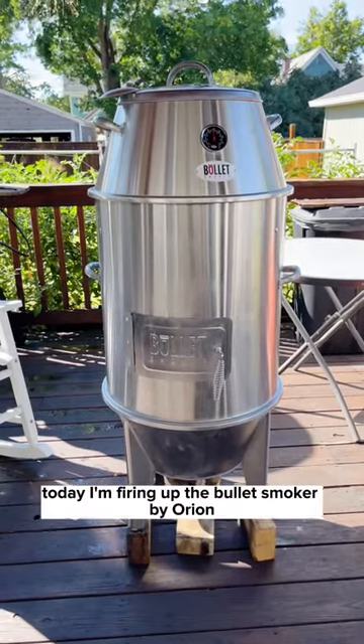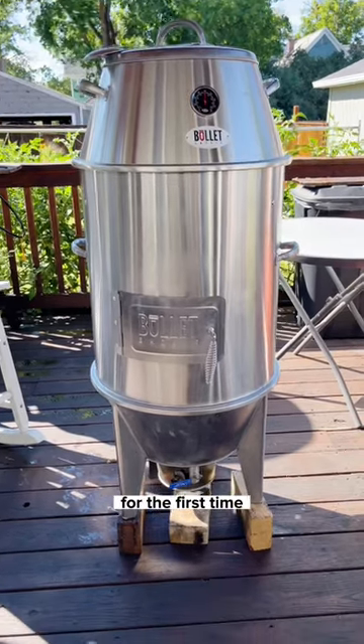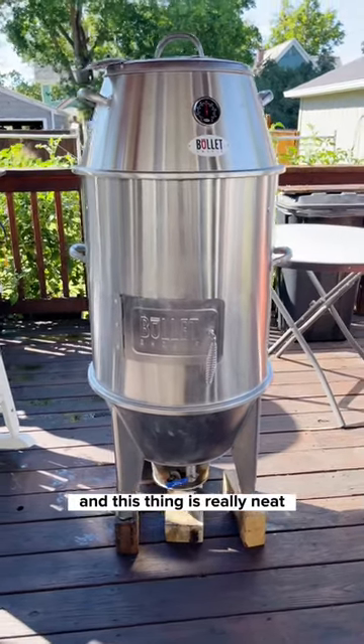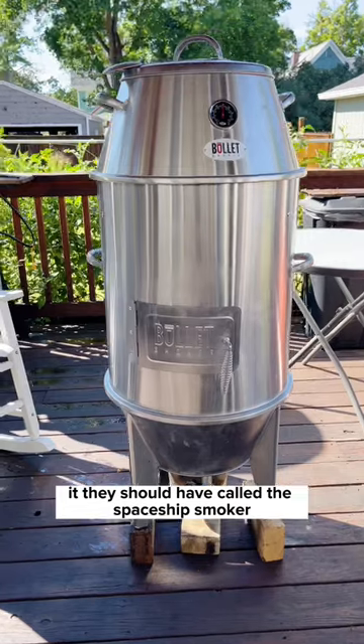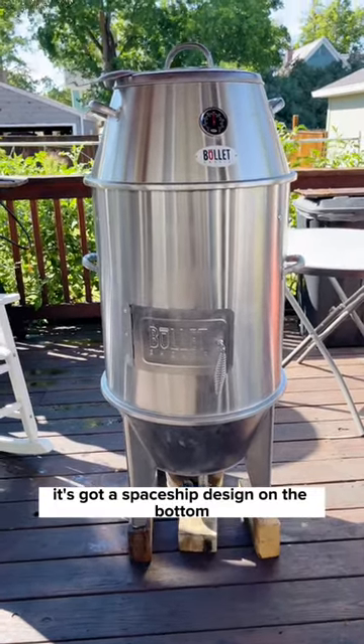So today I'm firing up the Bullet Smoker by Orion for the first time, and this thing is really neat. They should have called it the Spaceship Smoker because it's got a spaceship design.